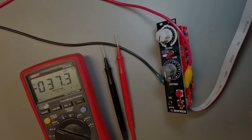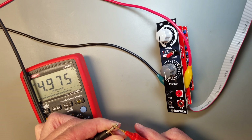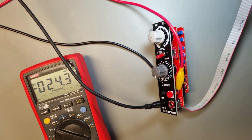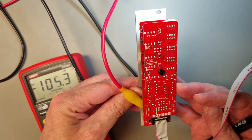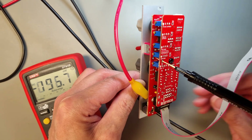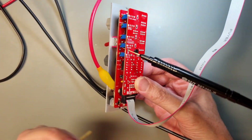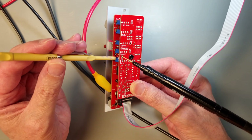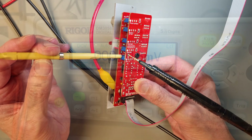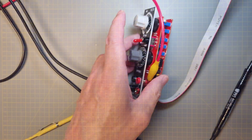The last step is a little bit more complicated. We will adjust the offset error of the summing input, so we will need to connect an input signal to the sum in jack. In my case, I'm using a 5 volt signal that I get from my Eurorack case. We also need to move the negative lead of the multimeter to a test point on the PCB. With all that done, adjust the CV in trimmer until the multimeter shows as close to 0 as possible. And with that, the calibration procedure of the Voltio module is completed.